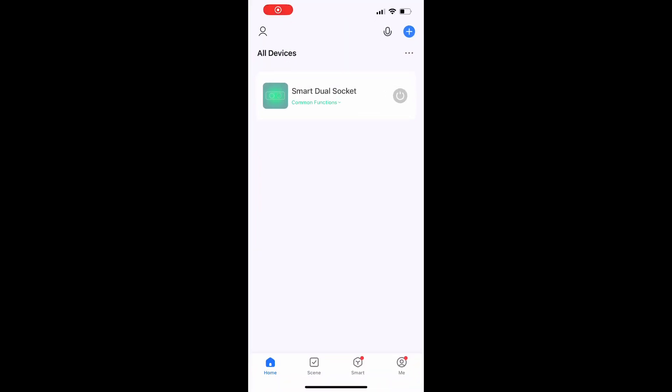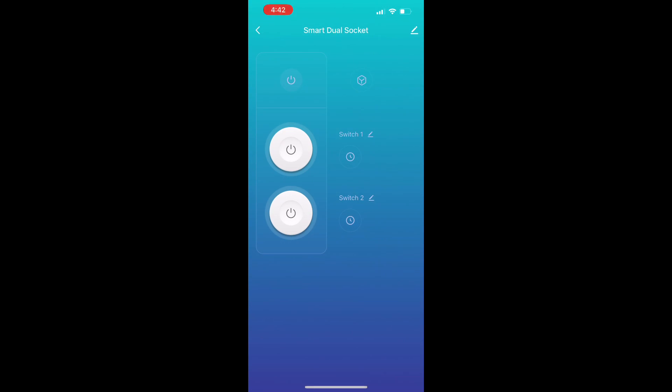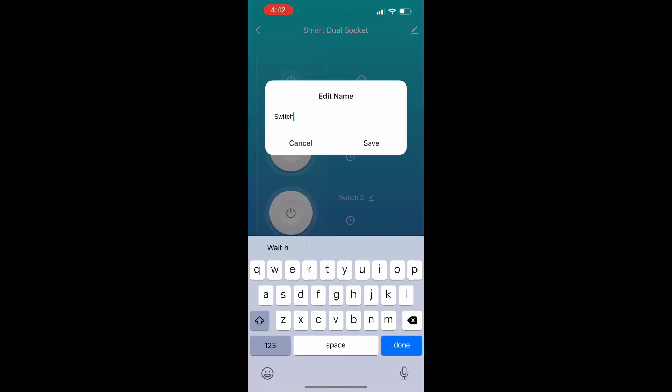Click into the smart dual socket. Rename the first switch to "lights".